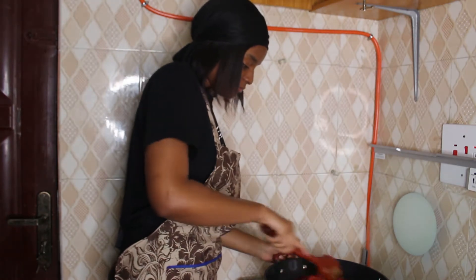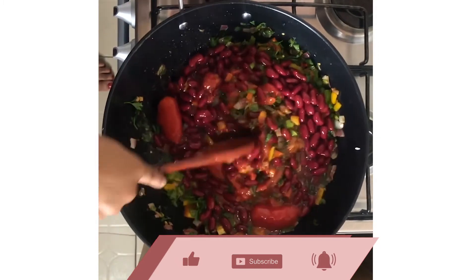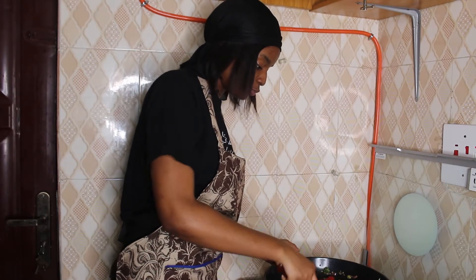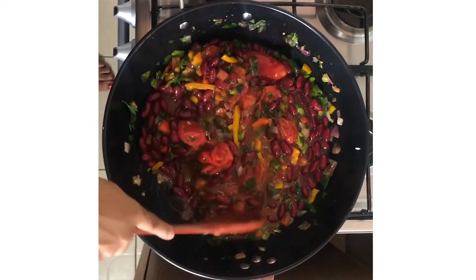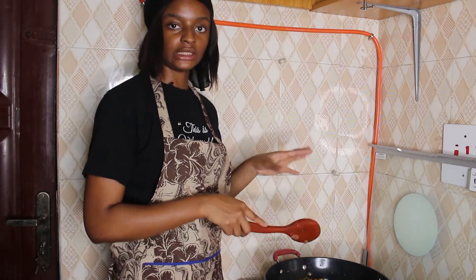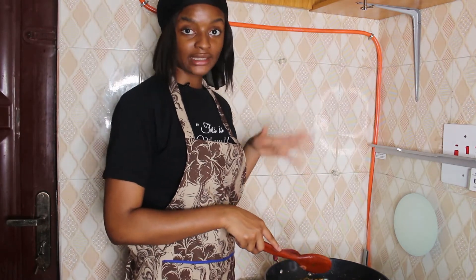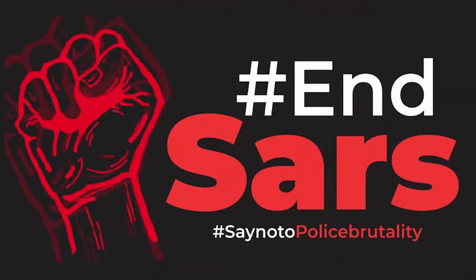Turn up the heat so everything gets going. If it's too thick you can add some water, but I don't like to because the tomatoes produce enough water for this chili. Now I've mixed everything in — close it and leave it to simmer for 20 minutes so all the seasoning marries together. Then we'll come back and taste for seasoning.